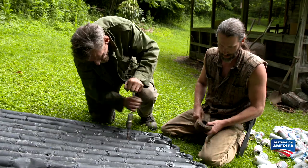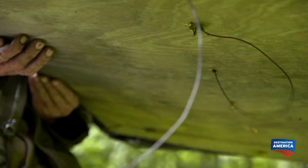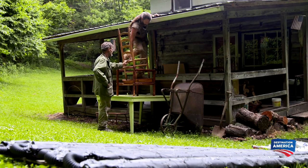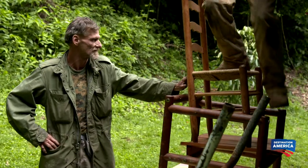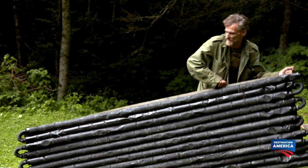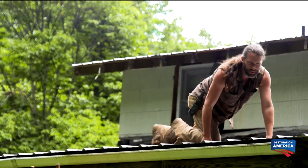Once the cans are wired down, the water heater is good to go. Now it's time to put it in place. We're putting the solar heater up on top of the roof on the back porch, because it's out in direct sunshine all day long.